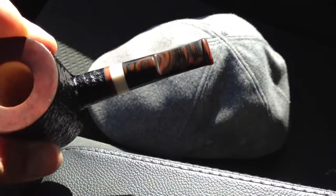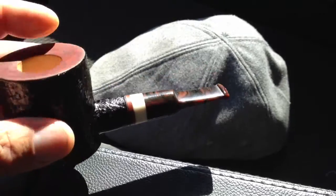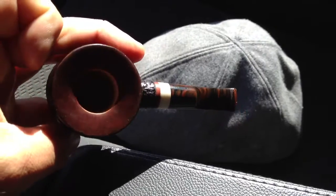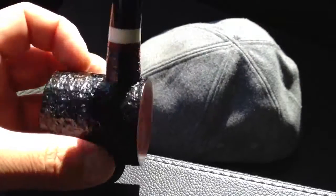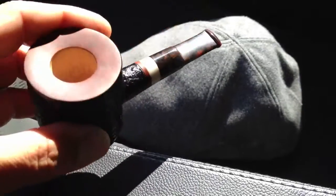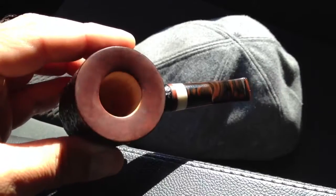Right now I'm in my truck and the sun is hitting just perfect to show you guys this pipe from Unique Briar. It's got a nice smooth opaque bottom with a smooth opaque reddish top.